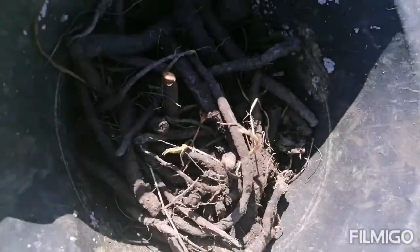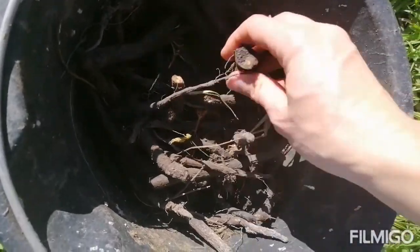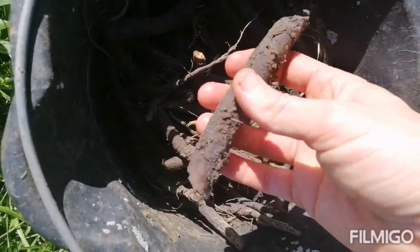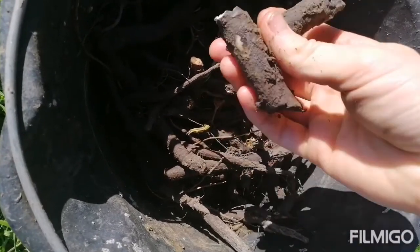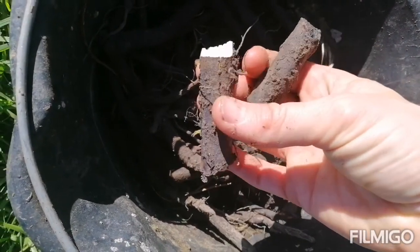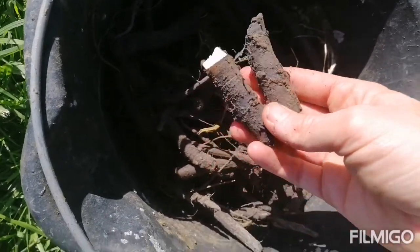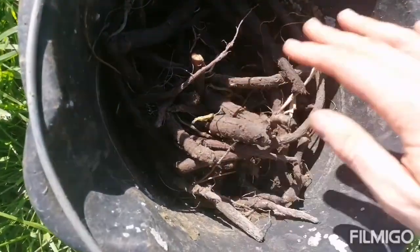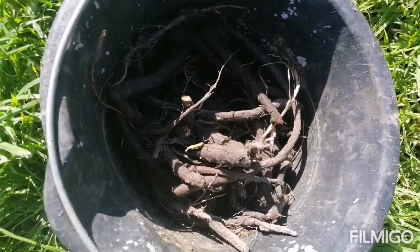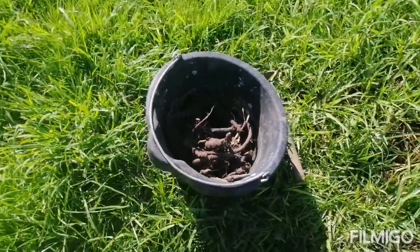Here I have my bucket full of comfrey roots. When I propagate them I just snap them into inch-sized pieces and pop them in the ground - it's super easy to propagate. The leaves are also really awesome in your compost as a green.